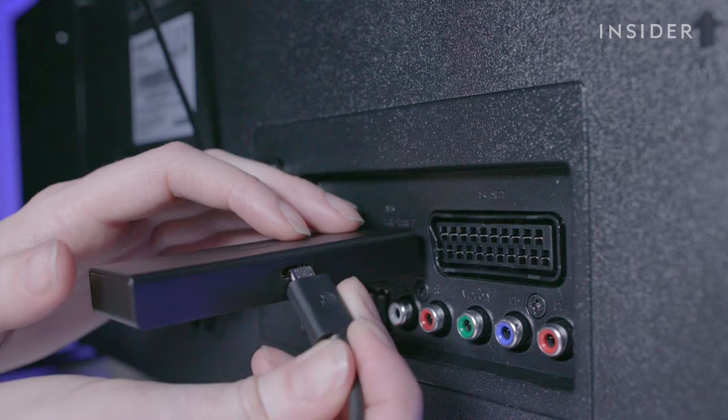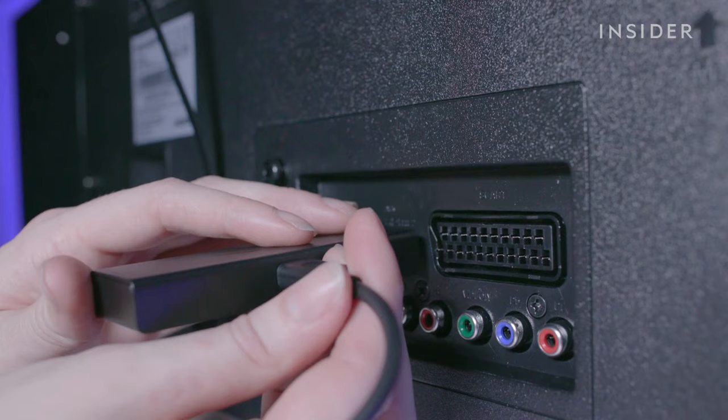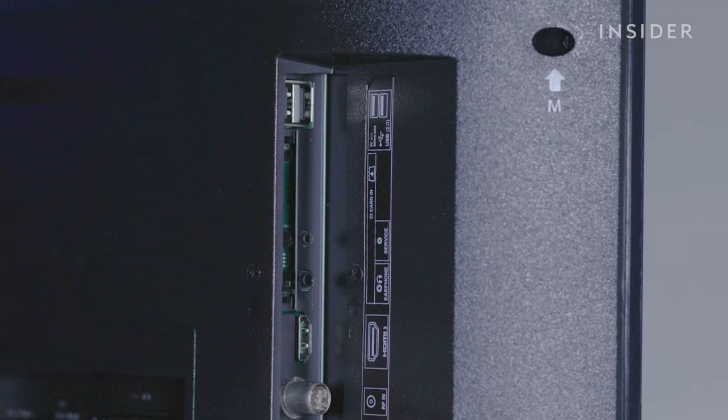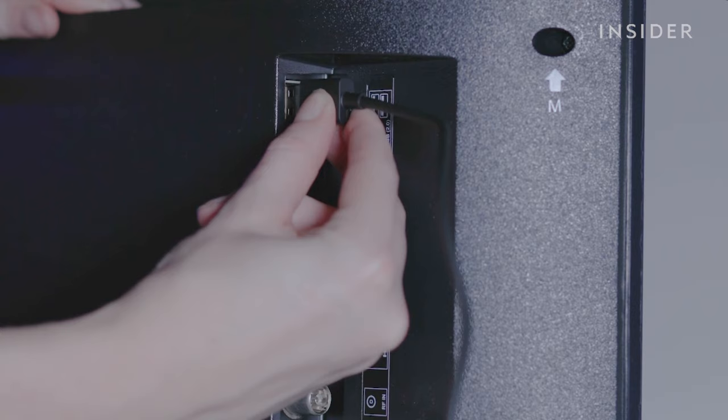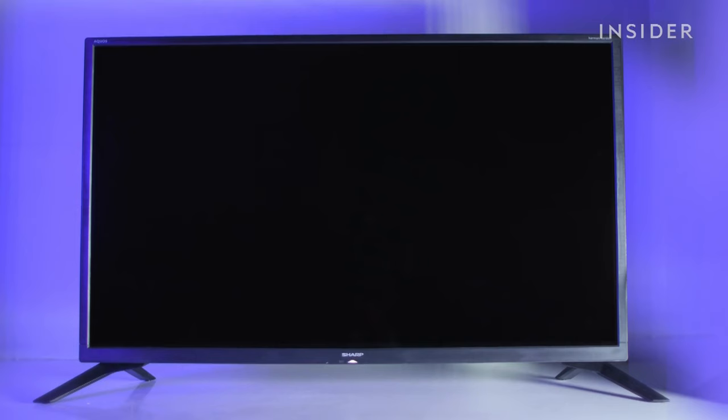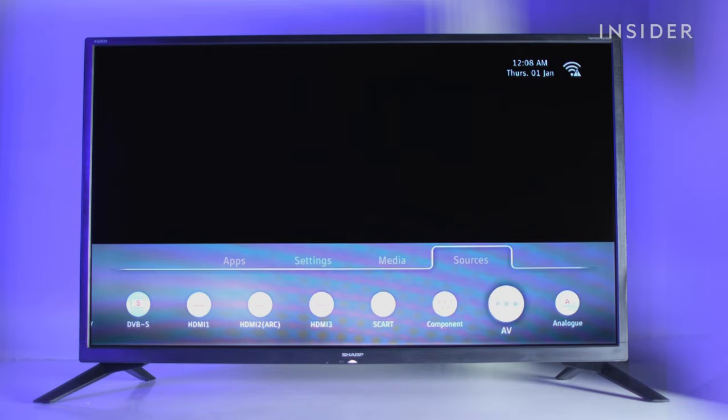First, plug the Fire Stick into an HDMI port in your television. Plug the cable into the Fire Stick. You can connect the cable using a power outlet or a USB port in the television. Turn on your TV and change the input or source mode to the port the Fire Stick is in.